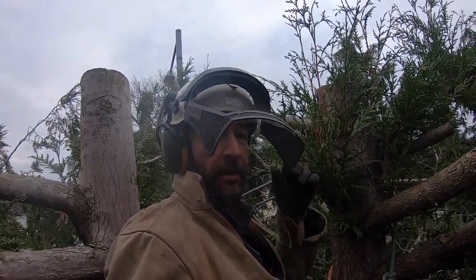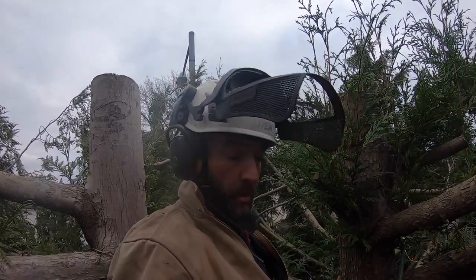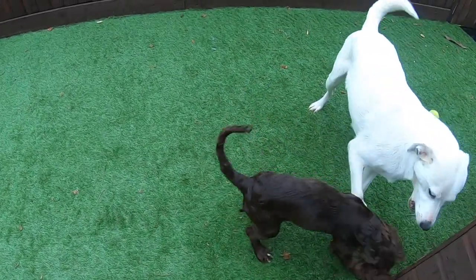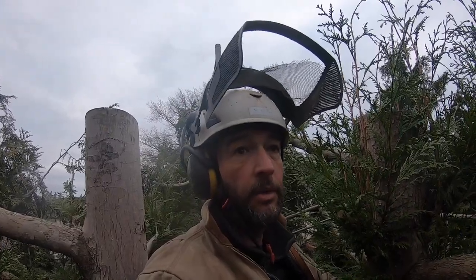I'm glad I'm working by the house today because we have a new dog — brown dog has joined white dog. If you've seen white dog, she's from Romania. We got her a friend which came from a mile up the road, a little bit closer than Romania. I'll be checking on them as well as showing you some tree stuff. Anyway, thanks for checking in.